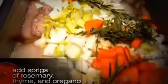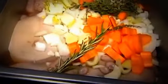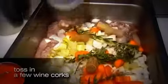That just kind of releases even more flavor out of the garlic. Add two sprigs of fresh rosemary, about five sprigs of fresh thyme, and two sprigs of fresh oregano. If you have some wine corks hanging out, toss them right in — that's actually going to hopefully add to our tenderness. Now top it off with a blended cooking oil and some white wine. Place it in a preheated oven at 250 for about three hours.